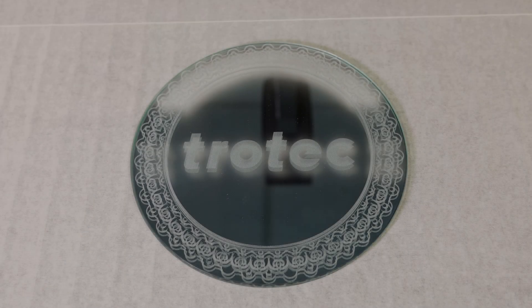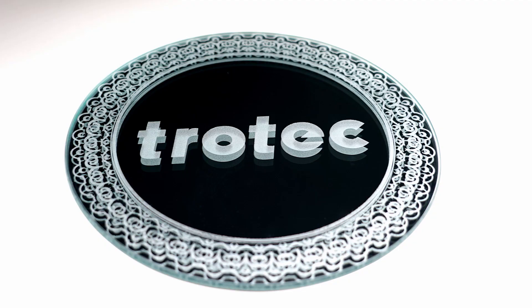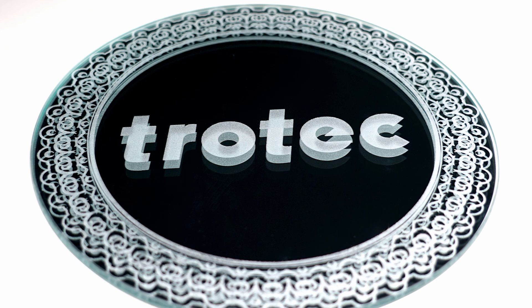The finished engraving has produced a small amount of dusty residue that is quickly wiped clean with the cloth. Here are the results in this thicker mirror. The laser has produced a frosty look in the mirror's surface, and the thicker mirror has created an even more effective drop shadow.